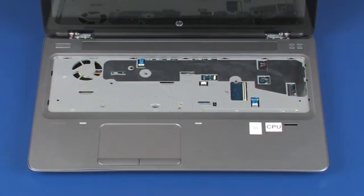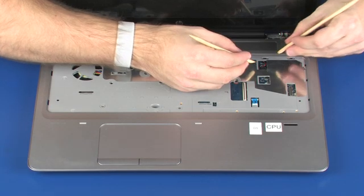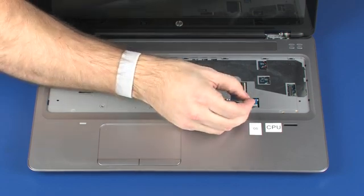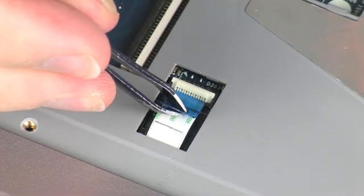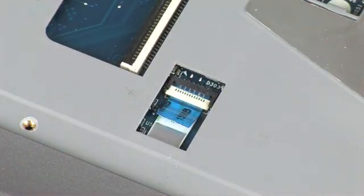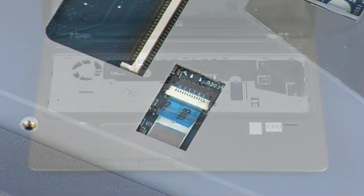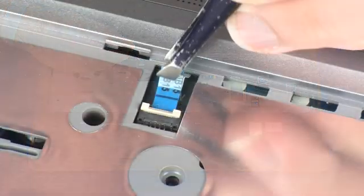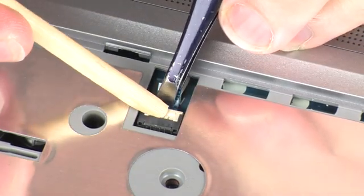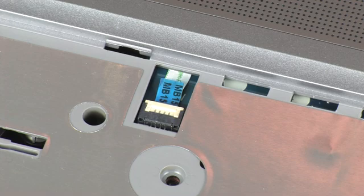If the system board was replaced, perform the following steps. Connect the speaker cable into its connector on the system board. Insert the fingerprint reader board ribbon cable into the fingerprint reader board ZIF connector on the system board, and press the locking bar down to lock the cable into place. CAUTION: Use care to prevent damaging the ZIF connector and ribbon cable. Insert the power button board ribbon cable into the power button board ZIF connector on the system board, and press the locking bar down to lock the cable into place. CAUTION: Use care to prevent damaging the ZIF connector and ribbon cable.